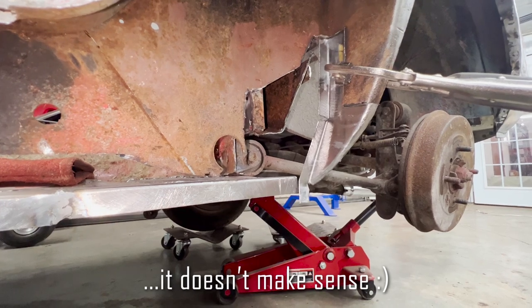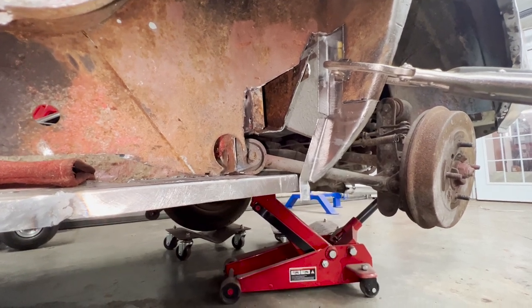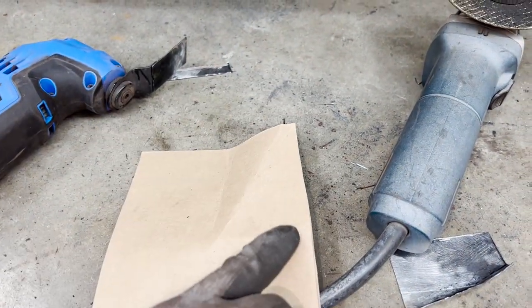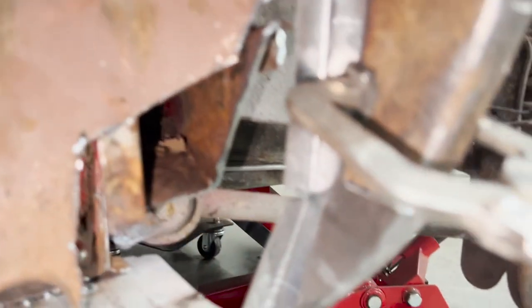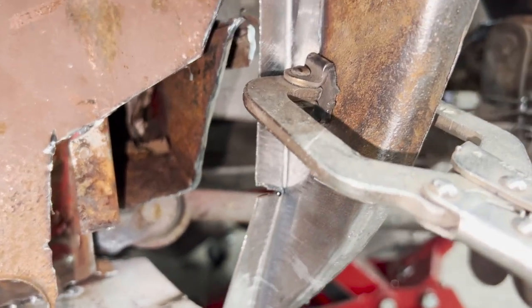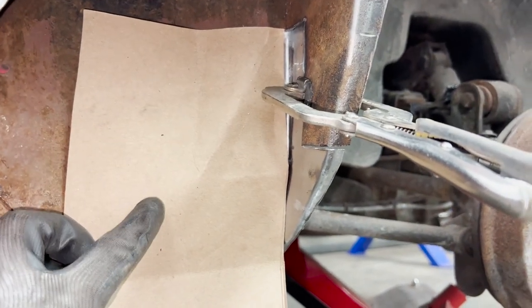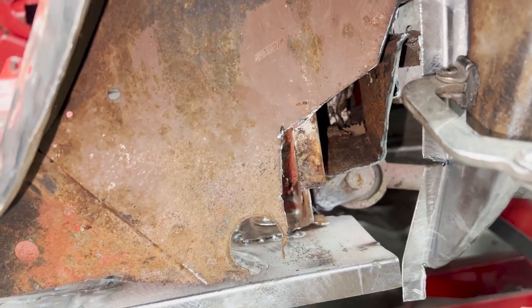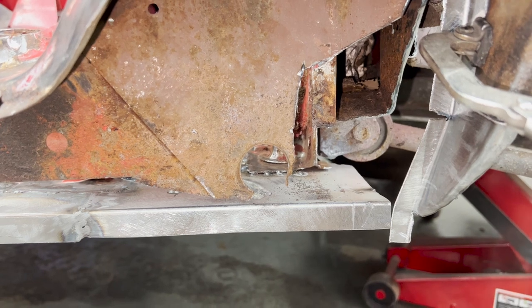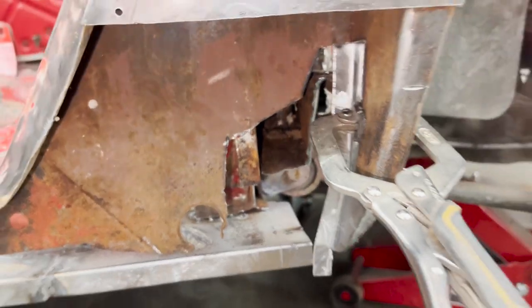Let me make it out of paper so you can see what I mean. Something like this — two bends. Actually, it needs another bend here for this curve. So it's going to be a little bit more complicated than what I just said, but not too complicated, you see? And we need to make something about this hole. I don't have a dimple die, but I want to make it nice. We will see.